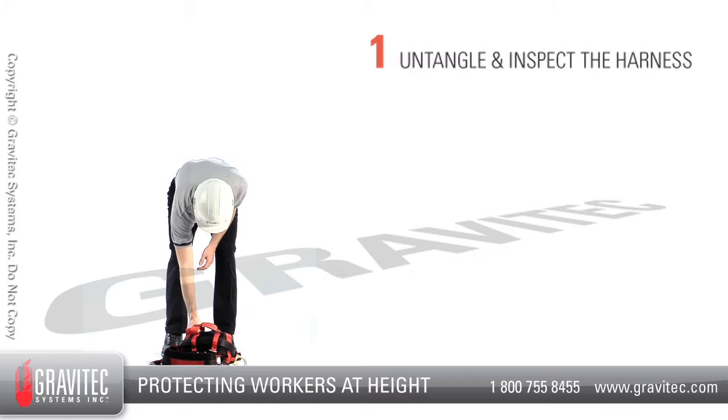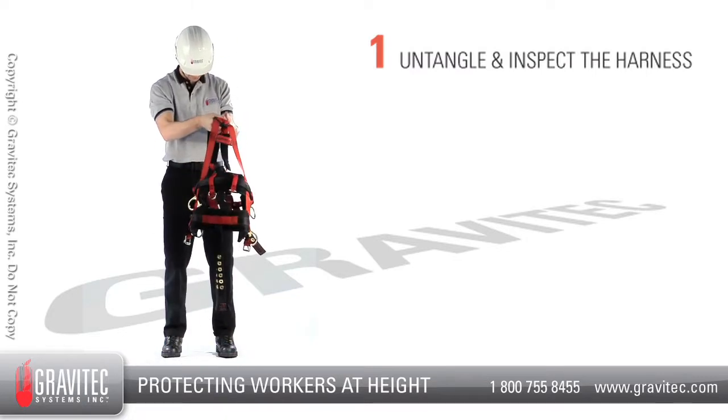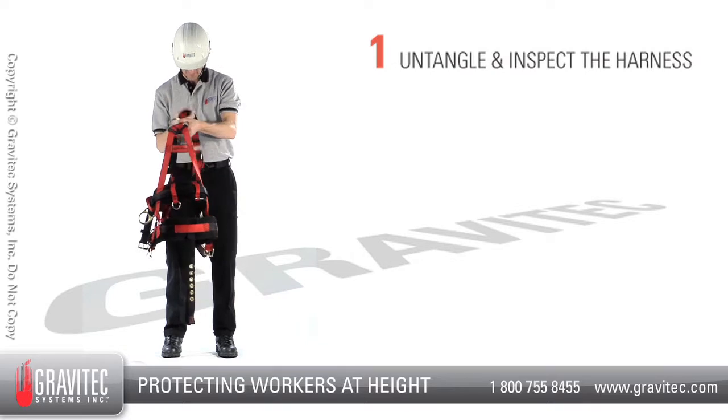Step 1: Untangle and inspect the harness. Pick the harness up and remove any twists or tangles that you may find and disconnect any connected buckles. Visually inspect the harness for cuts, tears or damage and consider the environment in which it's used.